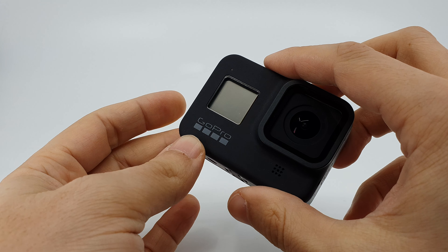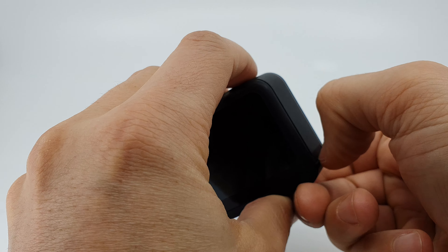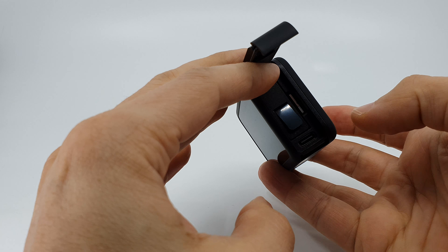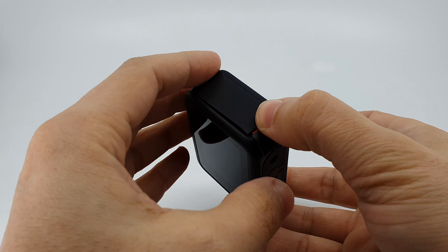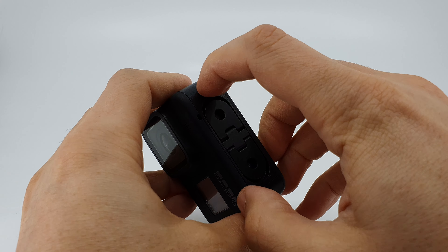Welcome to another Thoughts on Tech video. In my first analysis of the exterior design of the GoPro Hero 8, I found a couple of points where I was not completely satisfied in comparison with the design of the previous model, the Hero 7. I am very pleased to see that there are some accessories coming out now to solve these issues.